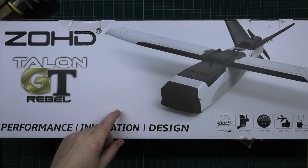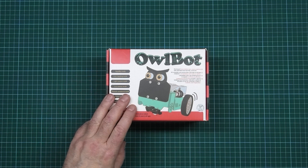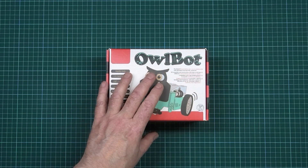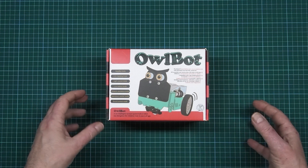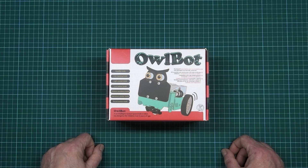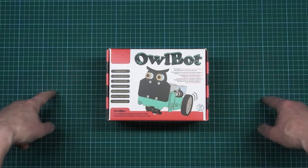Elegoo sent me an email and asked if I wanted to do a review on the OwlBot. This is Arduino based, and I like sitting down and working on Arduino stuff because I've done it for a long time — it's interesting to me, pure electronics. I love electronics, and I've got a brand new workbench mat and cutting thing anyway.